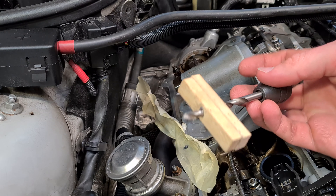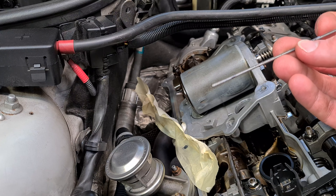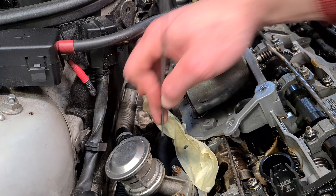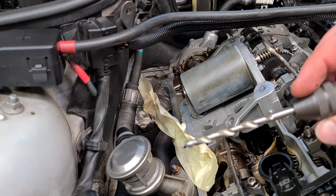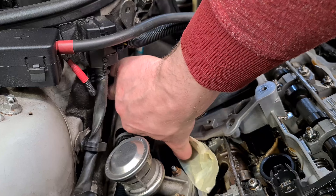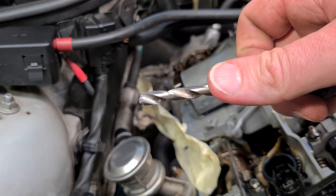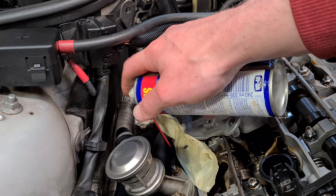That worked. Now I'm going to check the depth of a normal thread hole — this is the depth up to this mark here. Now I'll check how deep the drill bit went. It looks about the same depth, so this hole is now drilled out correctly.